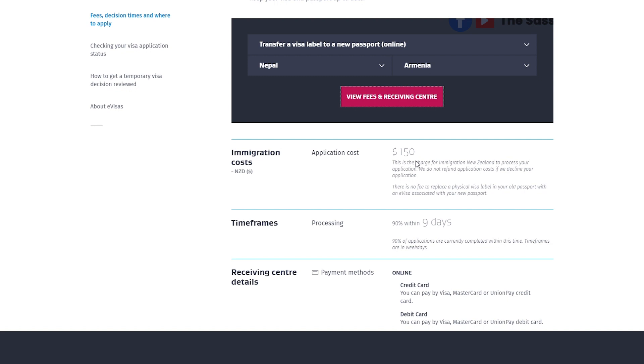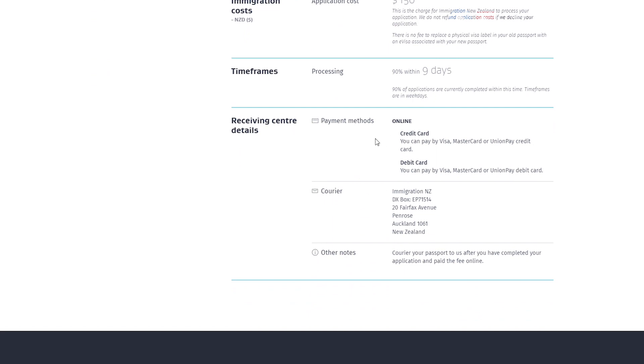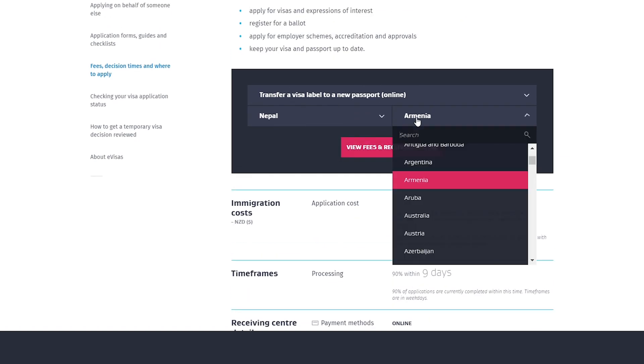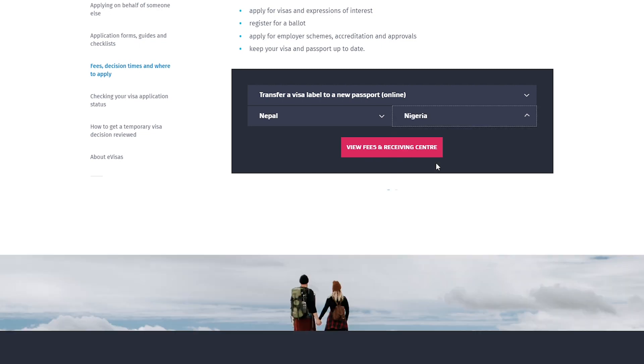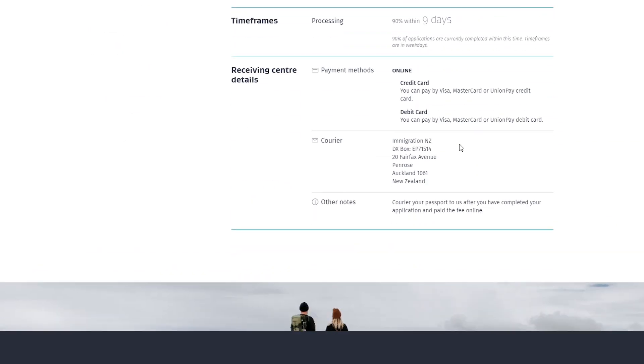You won't pay any VAC service fee since it's not a paper application. However, you will still need to send your passport to Immigration New Zealand in Auckland so that they can transfer your visa and give you a physical label. Using Nigeria as the example, you still have to send it to New Zealand.